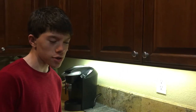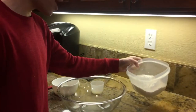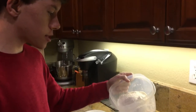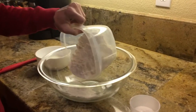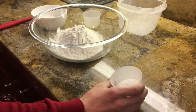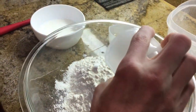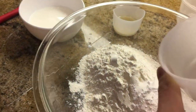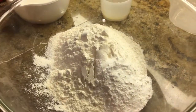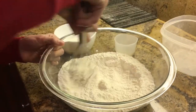Today, we are going to be making New Mexican-style sopapillas. First, we're going to whisk together the dry ingredients. We have two cups of flour, one tablespoon of baking powder, one tablespoon of sugar, and two teaspoons of salt. Let's whisk it all together nicely.